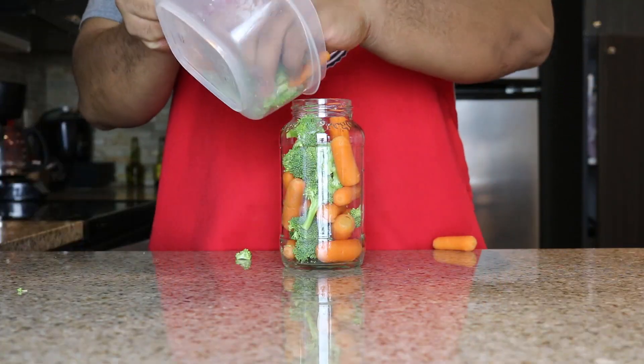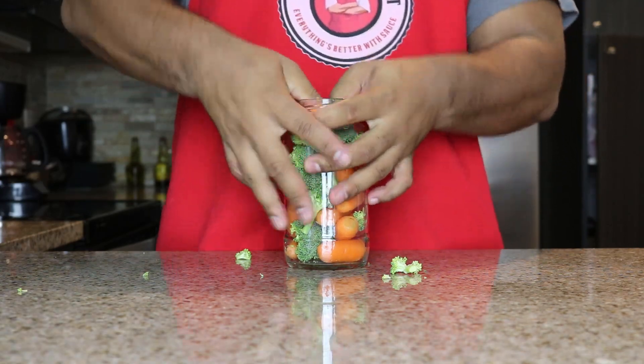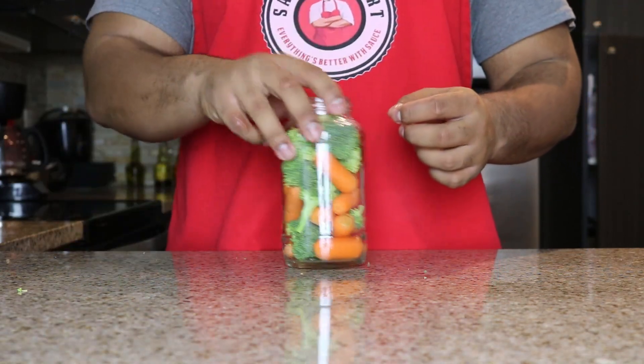We don't have time to go to the store and buy up all the mason jars. I had an empty bottle of Prego. You put them in there, you stuff it in there, set it off to the side.